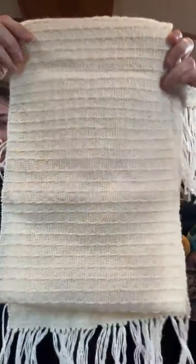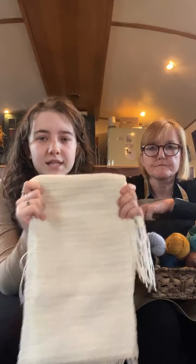We also have a pick-up sticks class, which is also rigid heddle, but we do some patterns — you'll be able to create something like this. It's really, really easy. We also have a brand new class starting in January, which is a two-day warping and weaving class. On the first day, you'll come and learn how to warp up your loom. On the second day, we will weave the scarf and do a bit of hem stitch and also some pick-up sticks. Our first one is in January. We are in the process of adding all those classes online as well, so if you aren't based in the North West, keep your eyes peeled and we'll have those classes available for you soon.